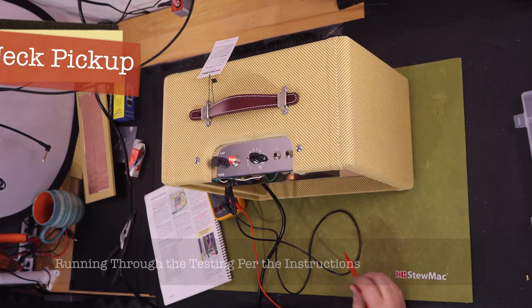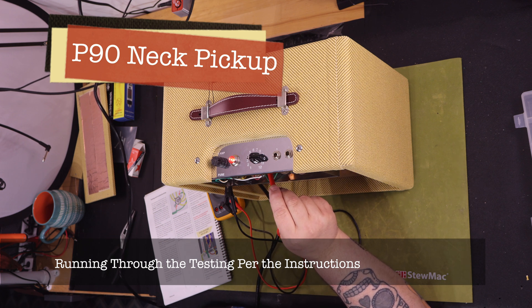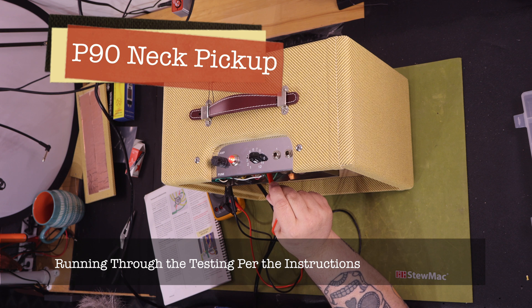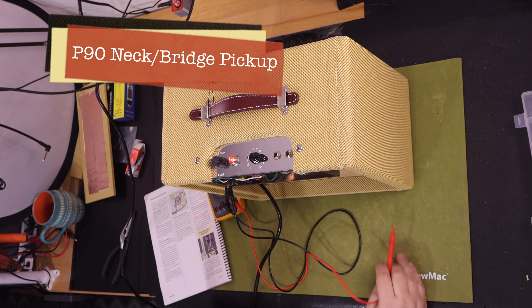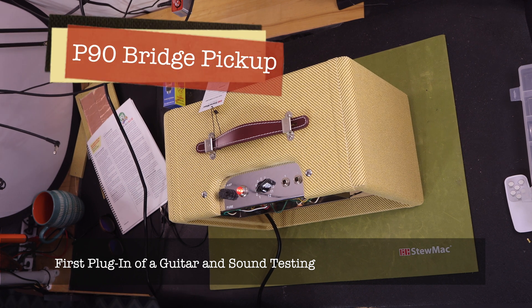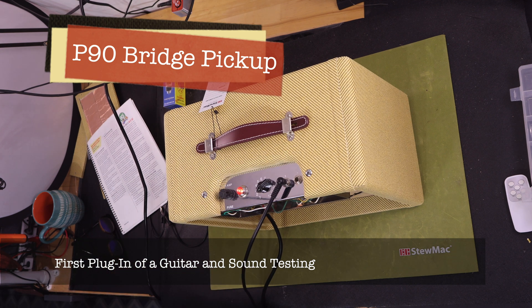Concert music plays as the completed amp is demonstrated.